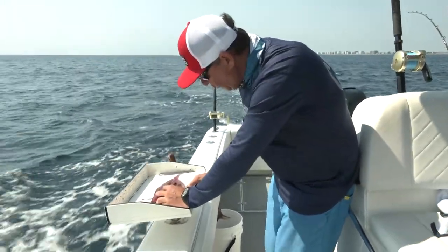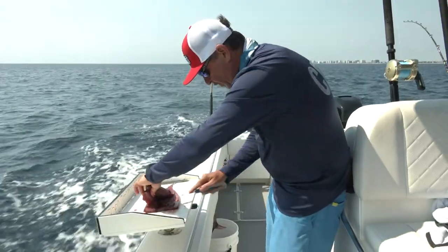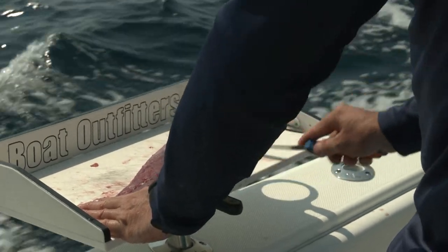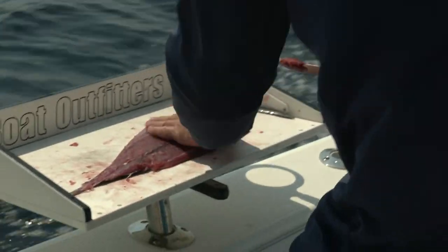What I want to do is keep somewhere between an eighth and a quarter inch of meat left on the fillet. That's what I'm looking for right there — about that density, about that thickness.